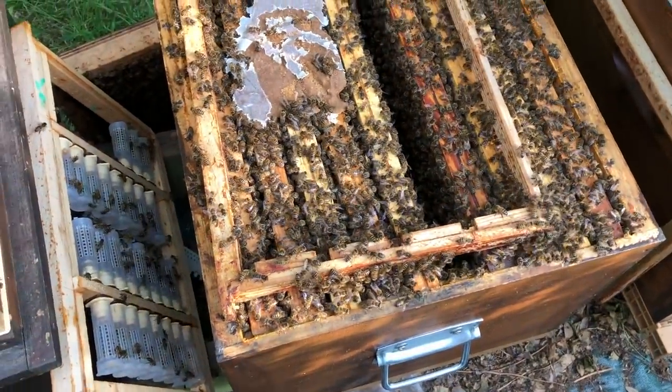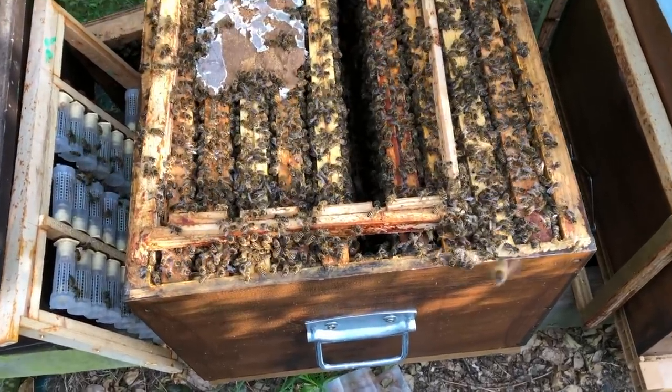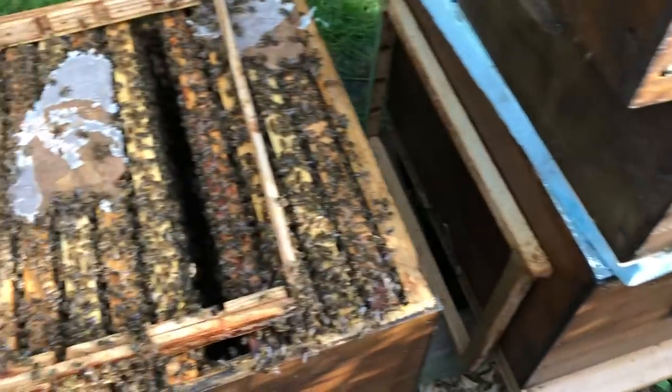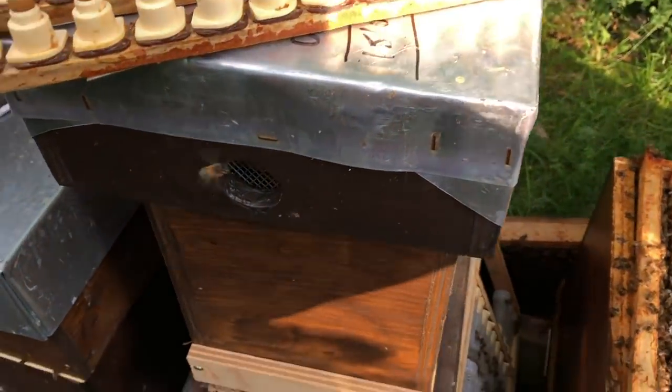When there isn't much pollen coming through the door, the bees are reluctant to make many queen cells, so you've really got to push them and have everything strong. This cell builder isn't bad but it's not as strong as I'd want it — still packed full of nurse bees though. This was the colony I took the bees from, as shown in my previous video.